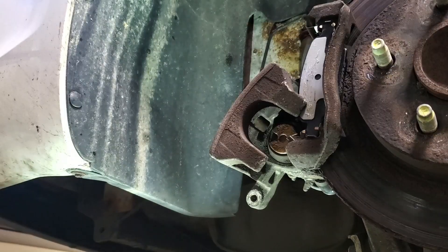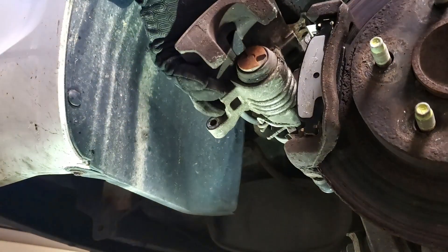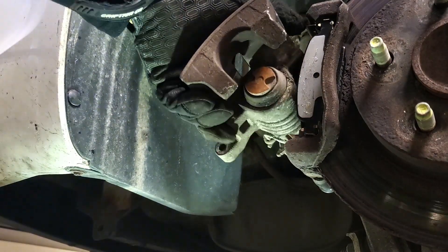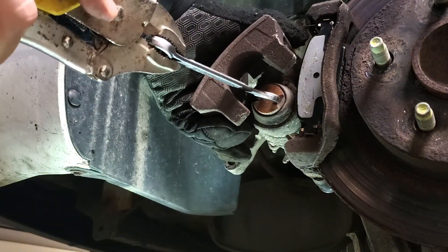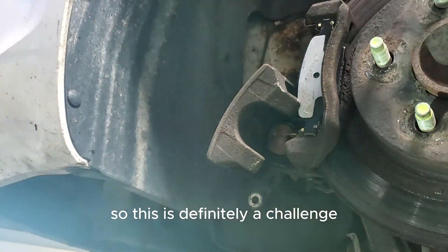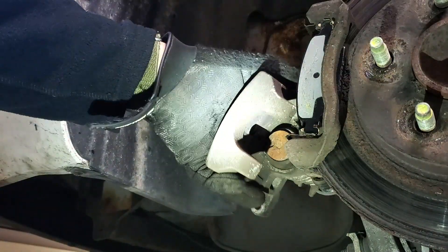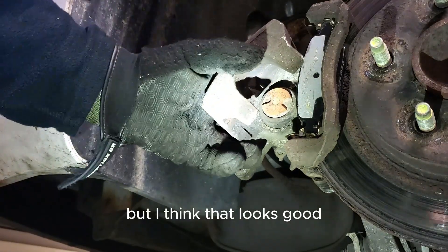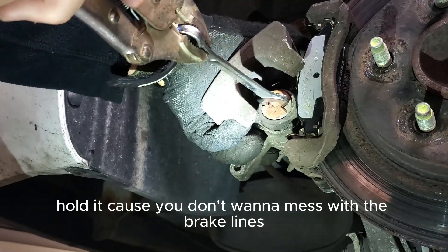You're going to spin while pushing at the same time. Let me try a different angle with the camera to see if you can see that better. This is definitely a challenge to film and do at the same time. The wrench goes inside those two notches — hold it, because you don't want to mess with the brake lines.